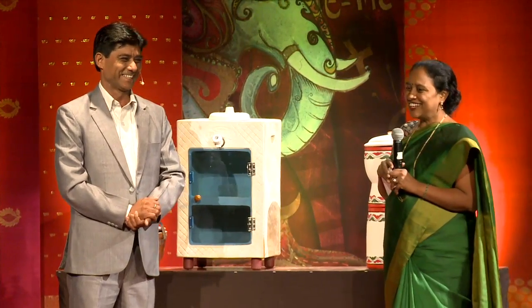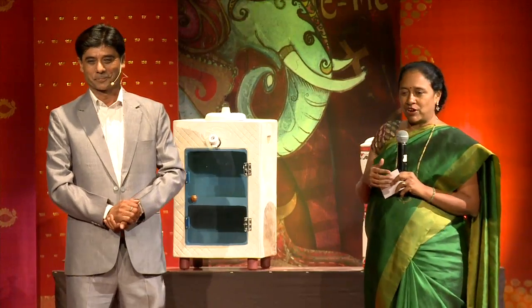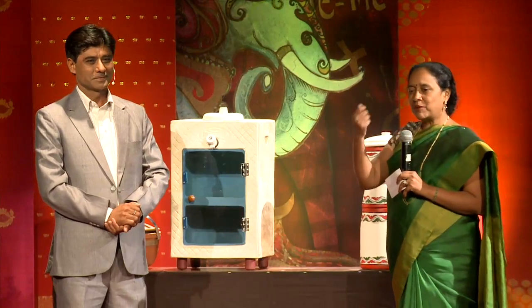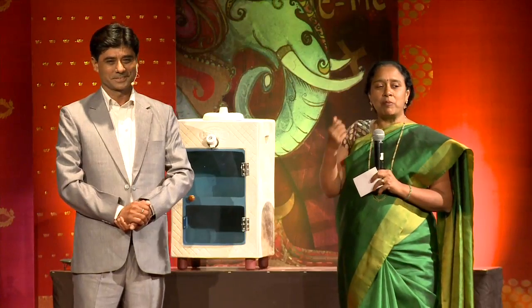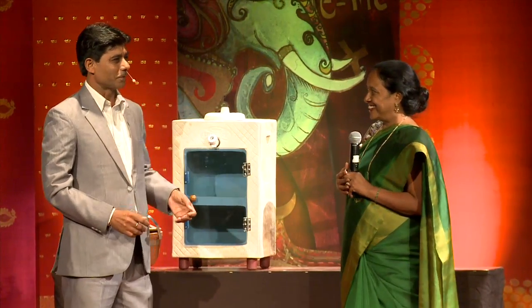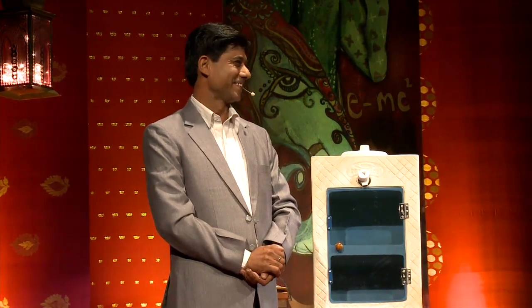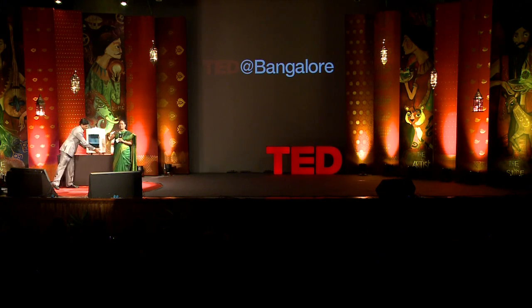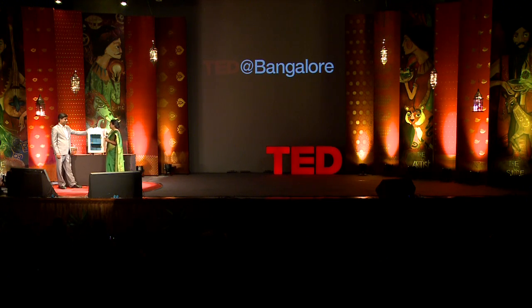In 2001, there was an earthquake in Gujarat and a lot of these potteries were broken. A newspaper wrote that the poor man's fridge had been broken. He thought: if this water filter is supposed to be the fridge of the poor, why not actually make a fridge for the poor? That's what led him to design this.